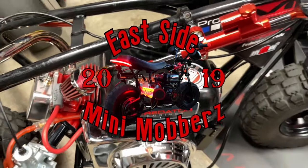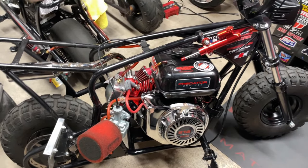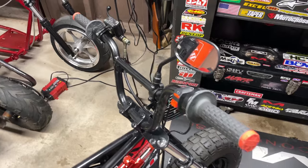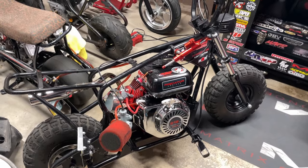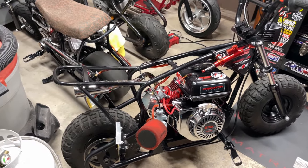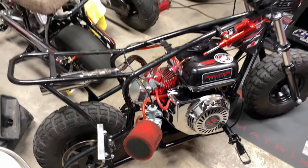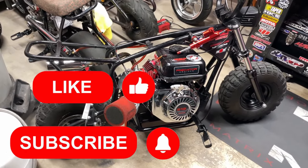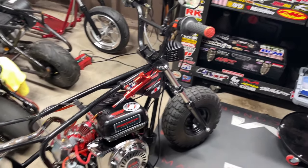What is up guys, Guido here back again with another mini bike video. In this series we're revamping my first mini bike I ever built. As you guys already saw, we did a bunch of stuff to the motor, got it all together, got the bike back together after re-welding the frame, repainting, and installing the motor along with the rear wheel. Now in this video we are going to be working on the cockpit.